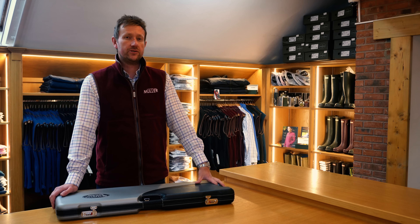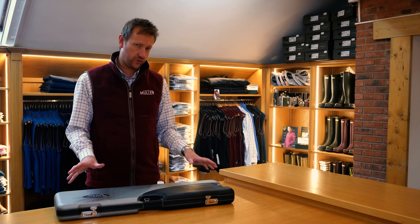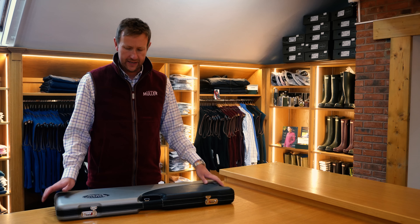Hi everybody, welcome back to the Premier Guns YouTube channel, and today we've got yet another very special gun to show you. This is a gun that very few people will have seen, because there were only over 200 produced worldwide. We have got the stunning Beretta DT10 Anniversary Edition.